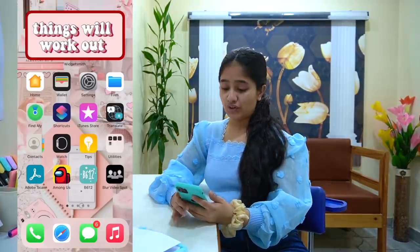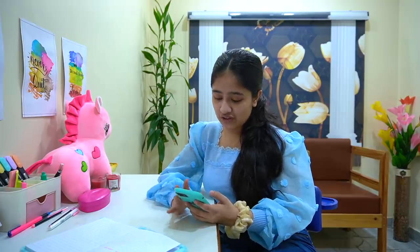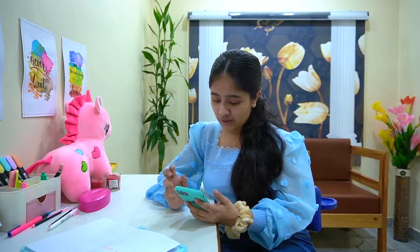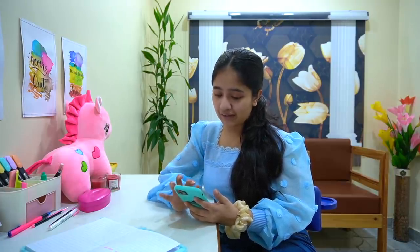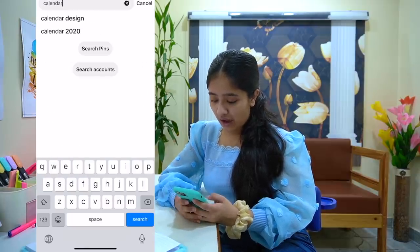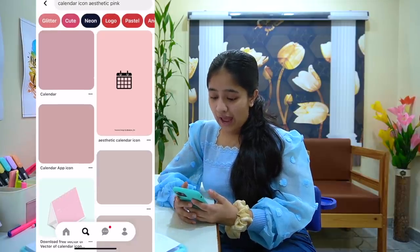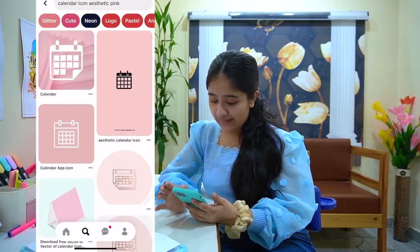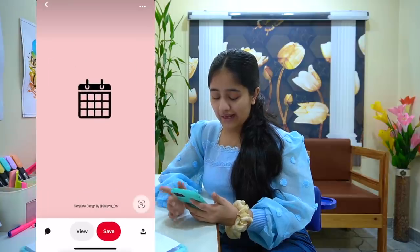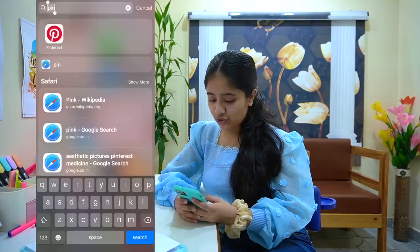This is what it looks like now. Next I want to change the icons of a few apps. I go to Pinterest and search — for example, 'calendar icon aesthetic in pink.' I get some results and I like this one, so I'll download it.